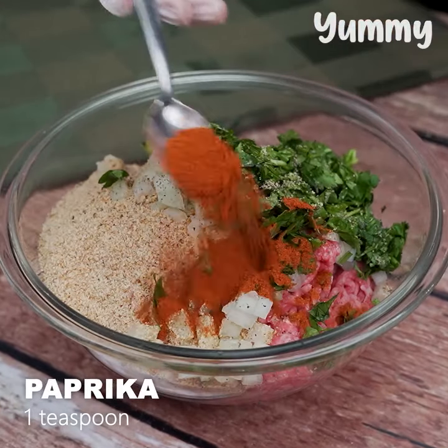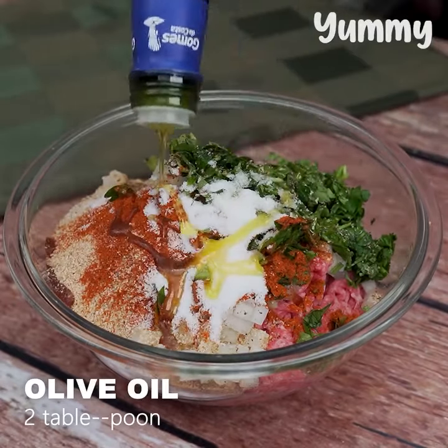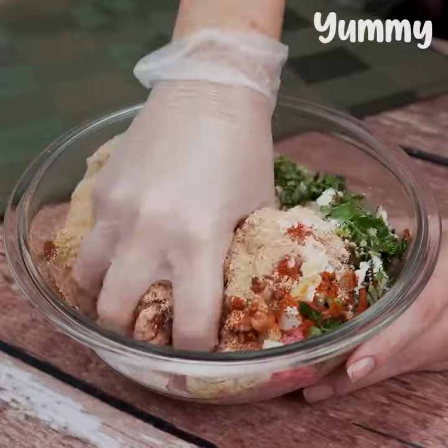Black pepper, a teaspoon of paprika, a teaspoon of salt, two tablespoons of olive oil, and we mixed it all very well with our hands.